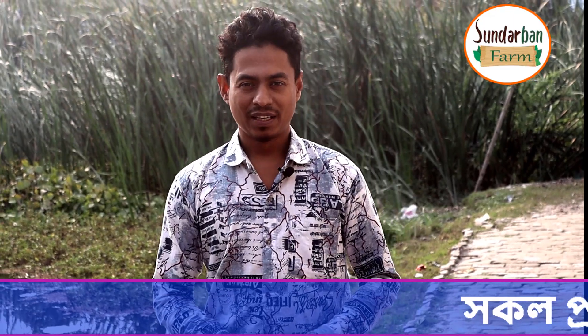Assalamualaikum, how are you? My name is Shundhavan Farmer. I am Muzayad Islam. I am Shavayakita.